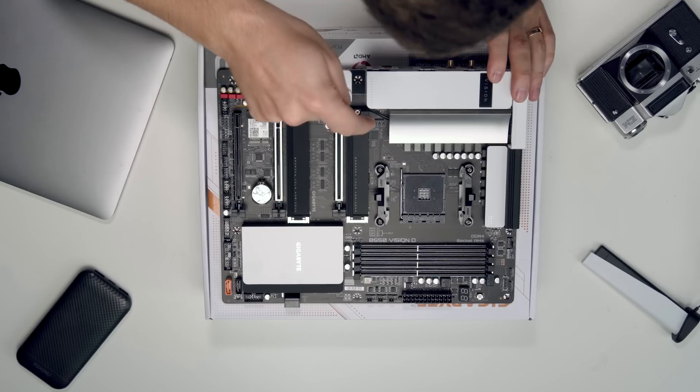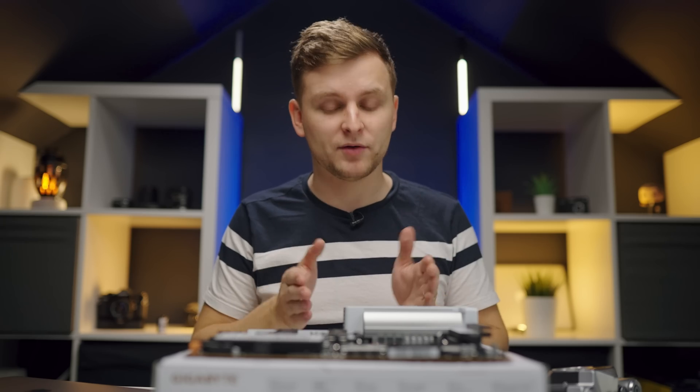This motherboard over here — I just don't have words for this intro. It's amazing. I would consider this the best bang for buck motherboard for creators, and here's why.